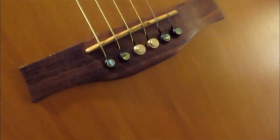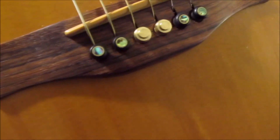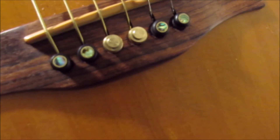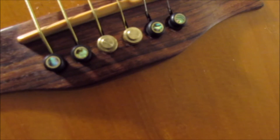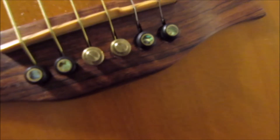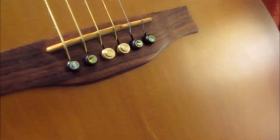I bought it new — I think I paid around $335. You can see I did change out the bridge pins. I put an ebony pin in the top two strings and bottom two strings, and a brass pin in the middle.